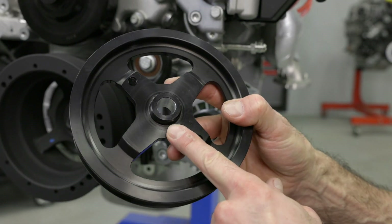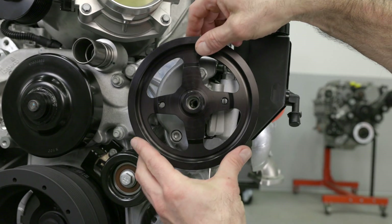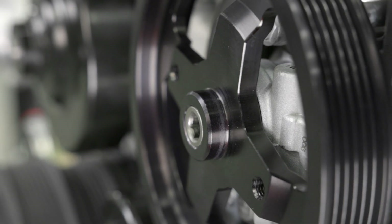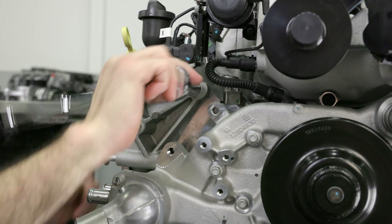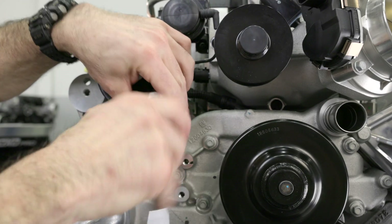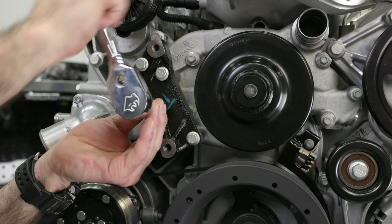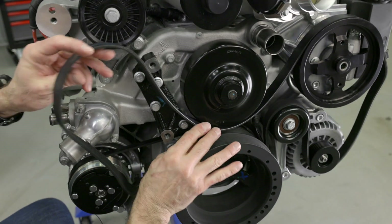The power steering pulley must be installed using a pulley installation tool — you can rent or purchase one at most auto parts stores. Make sure the pulley is facing the right direction before installing it onto the pump shaft. The pulley hub must be flush with the pump shaft for proper belt alignment. Now we can install the supercharger tensioner bracket — use the M8 bolts to fasten it onto the water pump and torque to 25 foot-pounds. Now install the accessory belt tensioner using two M10 bolts, torqued to 36 foot-pounds. Next up is the supercharger idler bracket — use the M8 bolts on the water pump and torque to 25 foot-pounds. Before installing the supercharger idler pulleys, let's install the accessory belt.